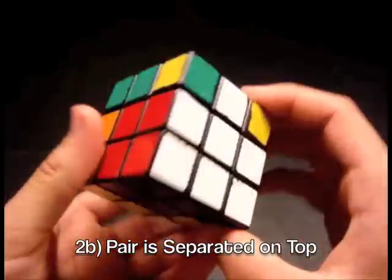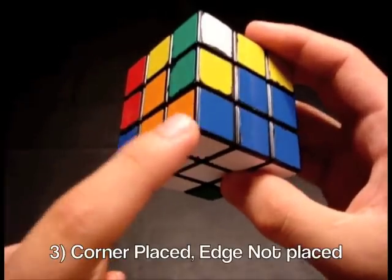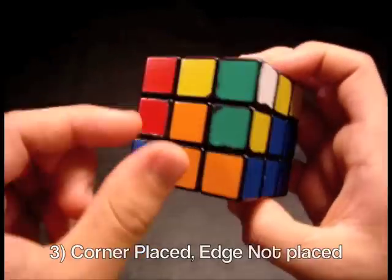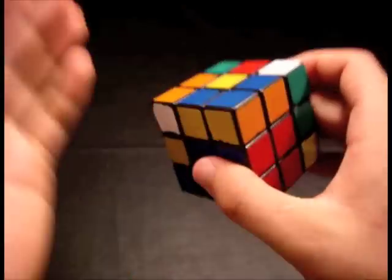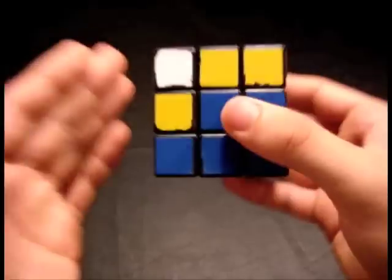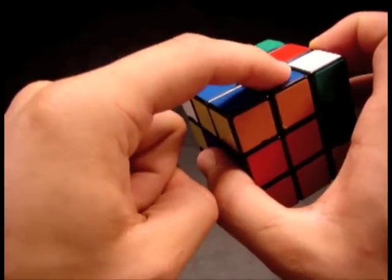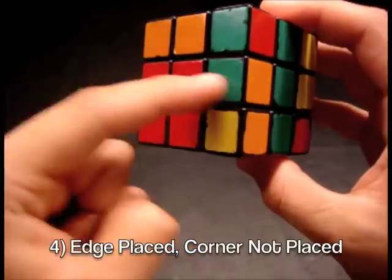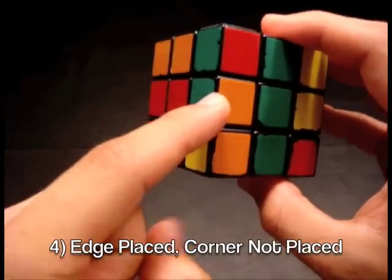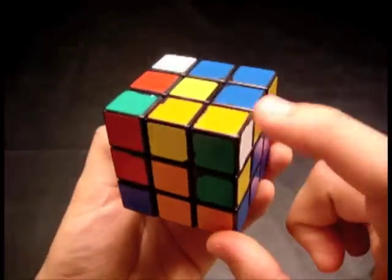Another case that might occur is one where the white corner is somewhere on the bottom layer. In this case it happens to be solved, and the edge piece is not in place — it is up on the top layer. You might recognize this case from my beginner method, where the corner is solved and the edge is on the top layer. Another case is one where the middle edge is somewhere in the middle layer, and the top corner is not placed.